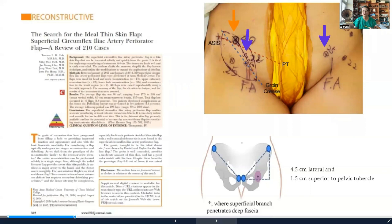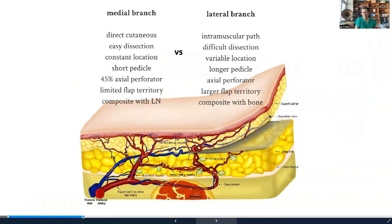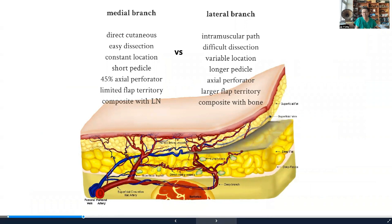The medial perforator constantly comes out approximately 4.5 centimeters lateral to the pubic tubercle, always supplying in a direct cutaneous fashion. The medial branch always has a lymph node, so if you want to harvest with a lymph node, use the medial. If you want to harvest with bone, use the lateral, because the lateral perforator comes out near the ASIS and allows you to harvest bone together as a chimeric flap.